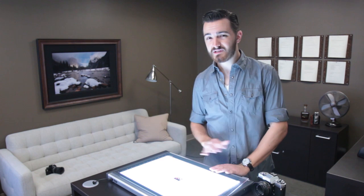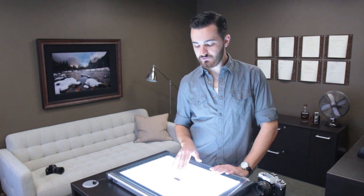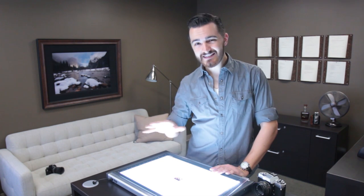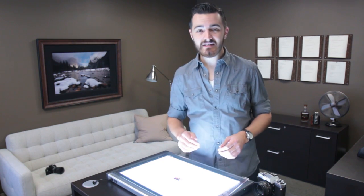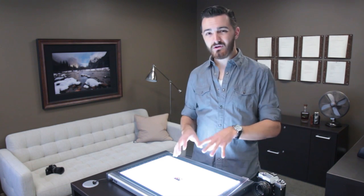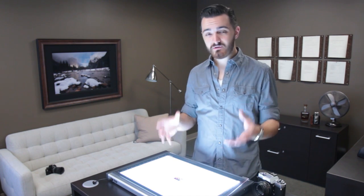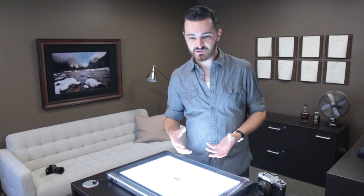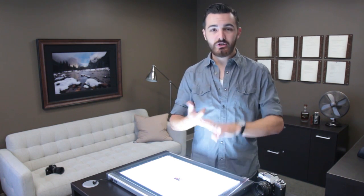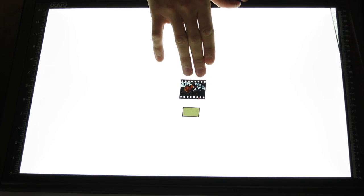The real small systems had terrible resolution — in such a small negative, if you wanted to print really big, you just couldn't get much detail. 35mm, though, was a nice balance: decent resolution for printing up to eight by tens with ease, relatively small cameras, very affordable film, and easy to use. That's why 35mm became the de facto standard for serious amateurs and many professionals. It could handle wildlife, sports, close-ups, landscapes, and portraits — a very versatile system.